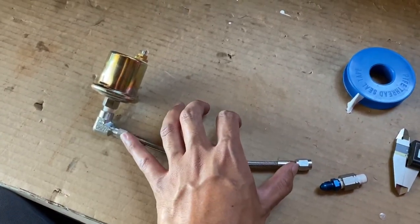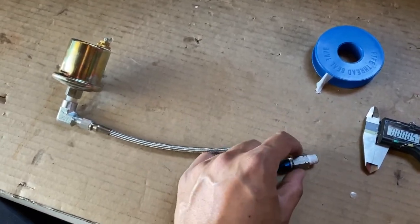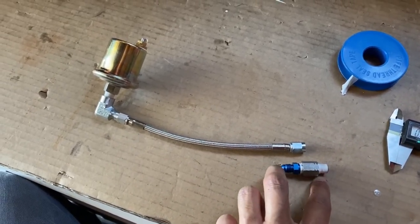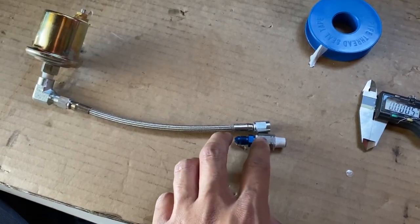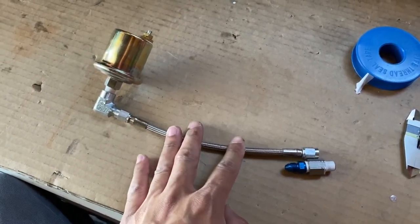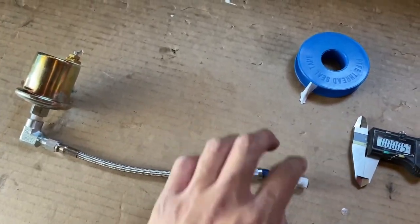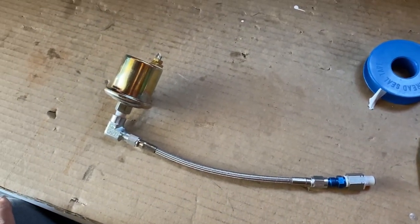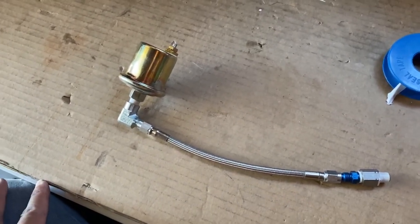This is a 7-inch -3AN line; it might be a little too long for my needs. I was originally looking at the MotoIQ setup and they had a trick adapter I couldn't find, so I had to come up with this. It's about an inch longer than I needed — it should have been a 5 or 5.5 inch. I'm going to try to mount this somewhere where there's not a lot of stress on the end of that block.